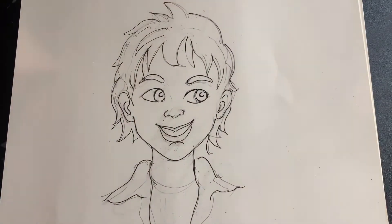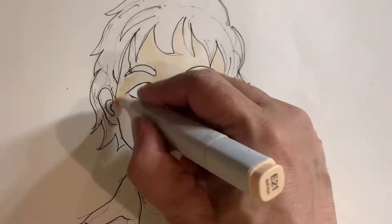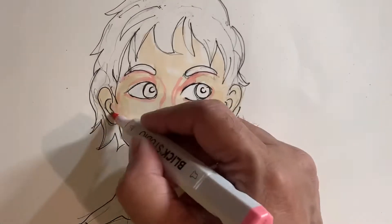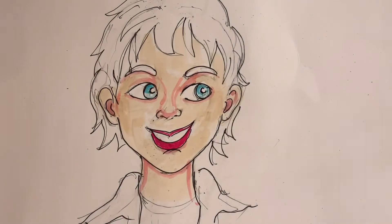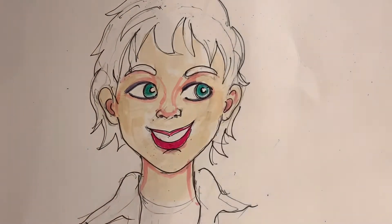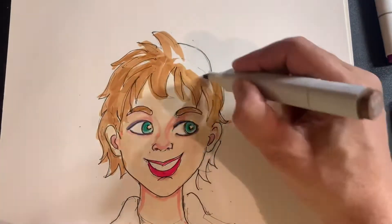Step two would be to erase the pencil lines and then begin inking it with ink, which is what I just did. And then you can begin using your markers to make your sketches. You can begin laying out the colors and it's going to be in several layers — the first layer and then the second layer on top of it.